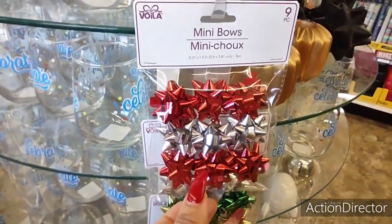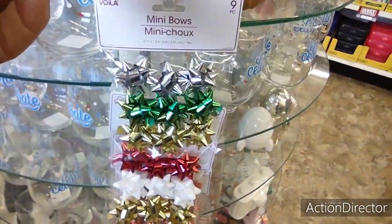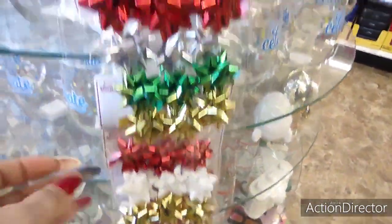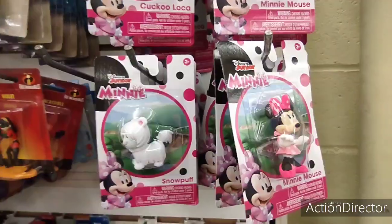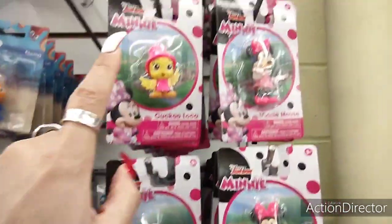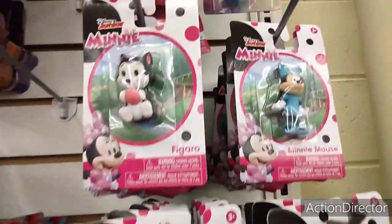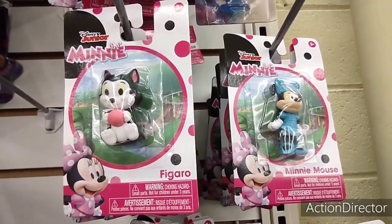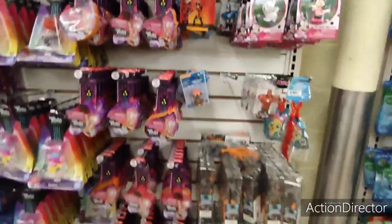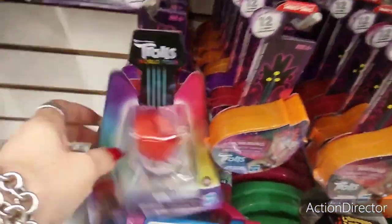Look how cute these little mini bows are — you get nine of them. Of course this reminds me of Christmas. They're adorable. Look at all this cute Minnie Mouse stuff — Snow Puff, Cuckoo Loka, Minnie Mouse, Figaro. Absolutely fun. They have a lot of cute figurines here — that's such a good deal.